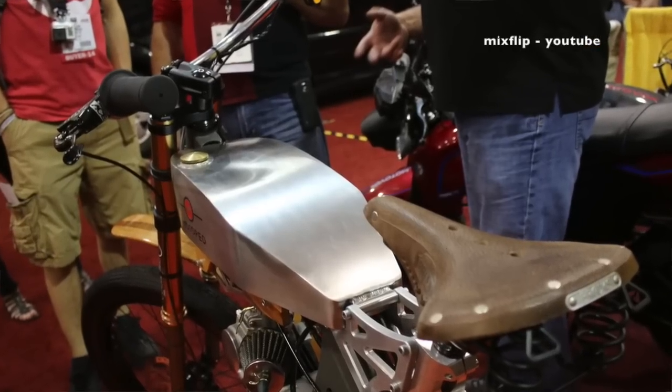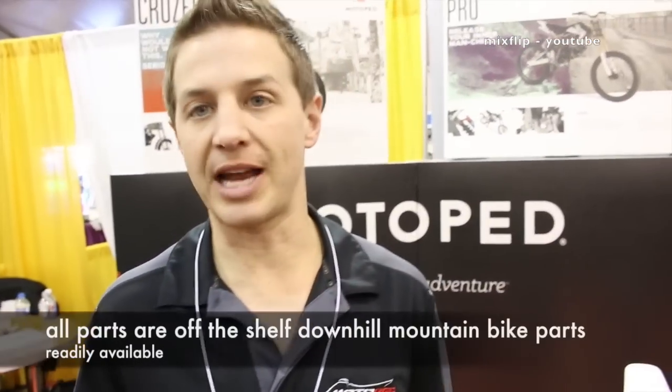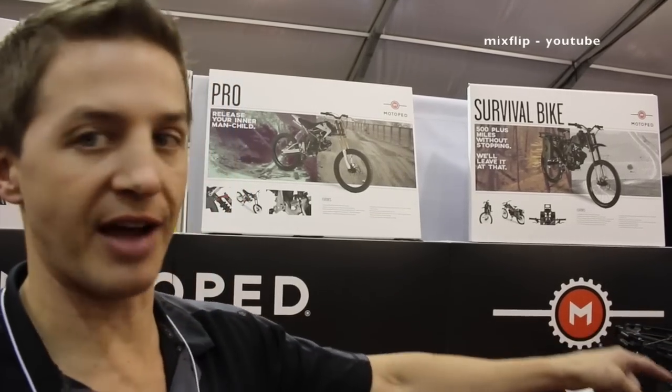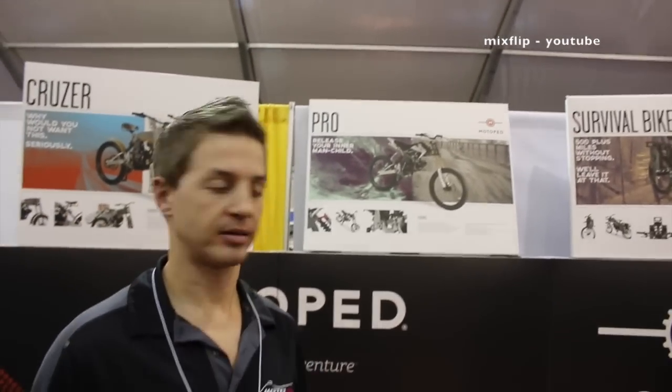Very cool — disc brakes with nine-inch rotors. They use the same downhill mountain bike components across all these bikes; that's how the first model was originally conceived. The survivor bike and cruiser both use downhill forks — you don't need them for jumps, but it's nice to have. The travel on those forks is about eight inches, which is a lot. Check them out at motoped.com and on Facebook and Instagram.